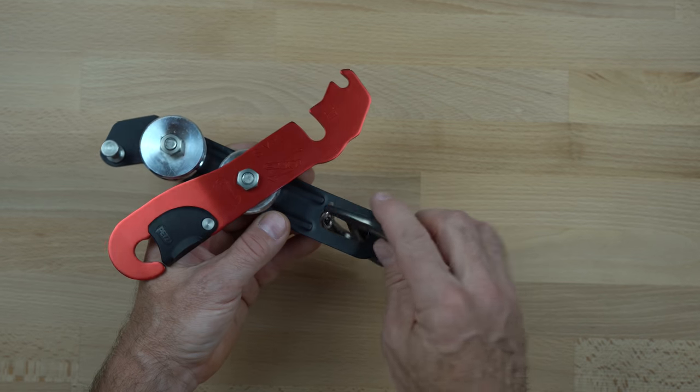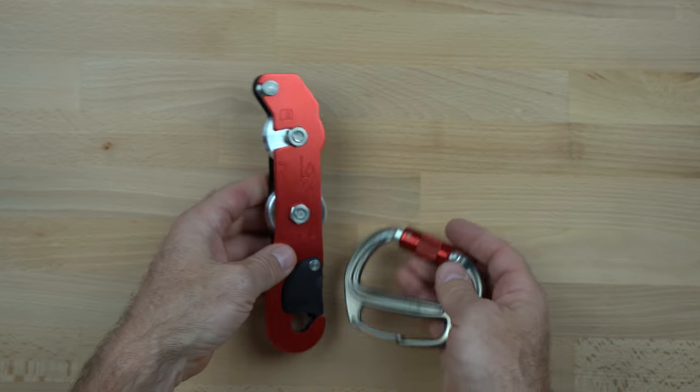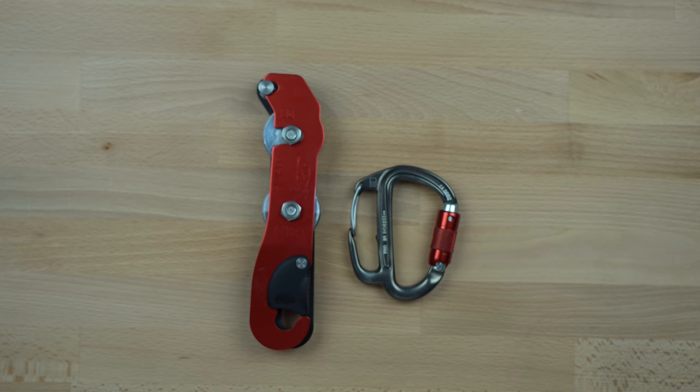However, this also means that the new Freno Z will not work with older style bobbins or with devices such as the Grigri, though the old Freno will still work with the newly designed bobbins.